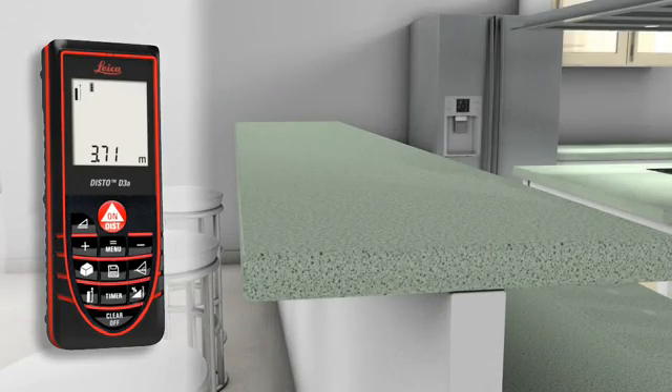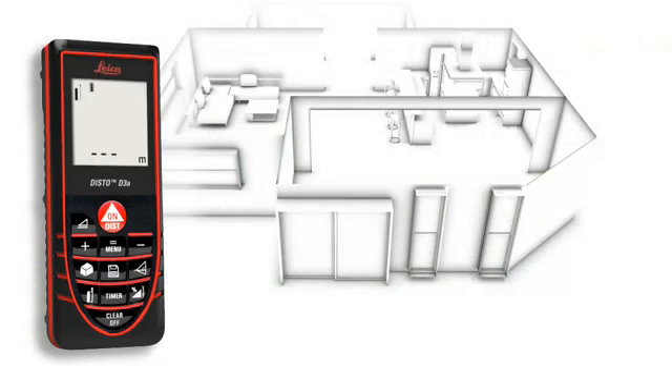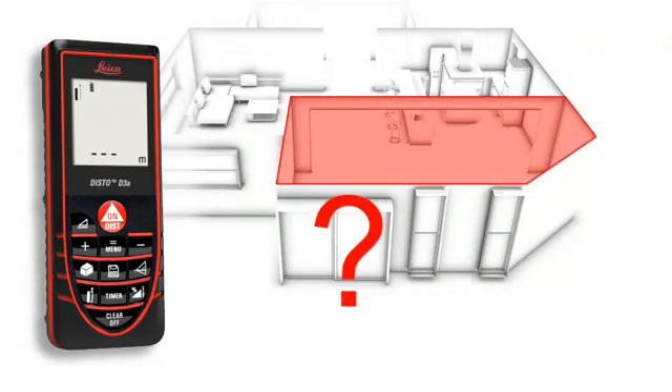You are prepared for all measuring situations. The automatic end piece helps you to avoid expensive measuring errors. Rooms are not always rectangular and simple to measure. The triangulation function can also help you quickly capture the area of a polygonal room.